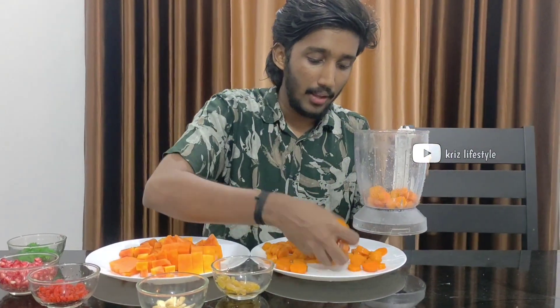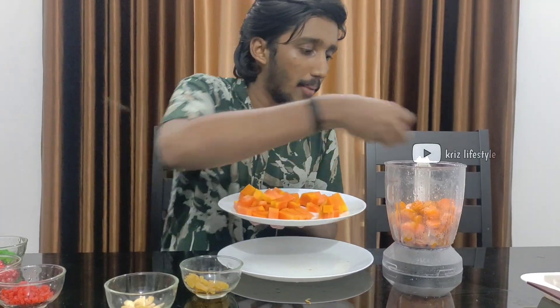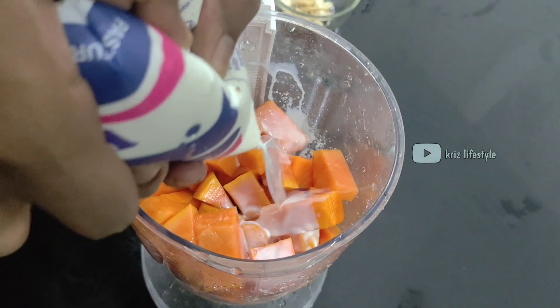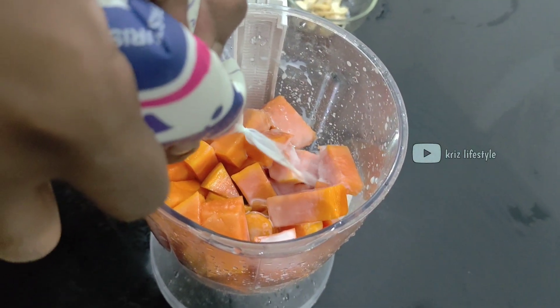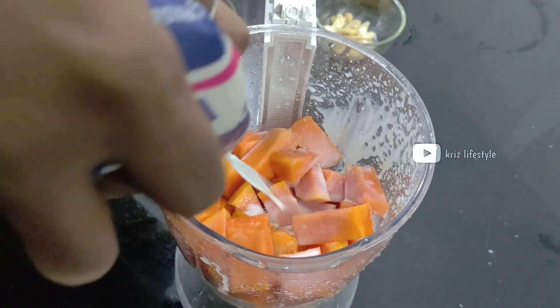I think we have the things that we just have to blend together. We just have to blend together. What we have done is put them all together. You can use it in the cut-up, so you can use it in the cut-up.